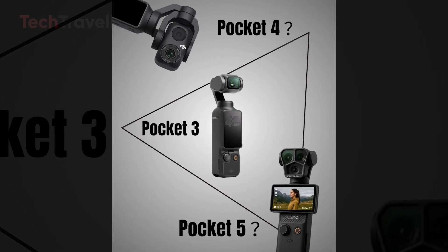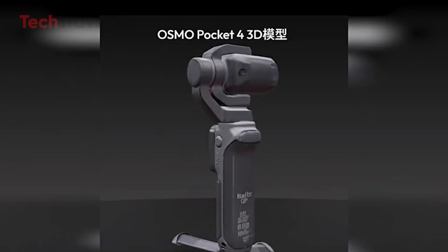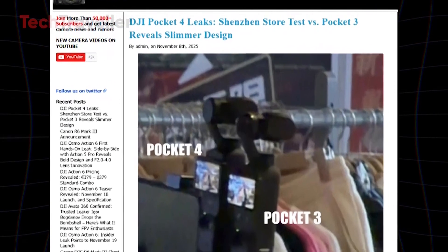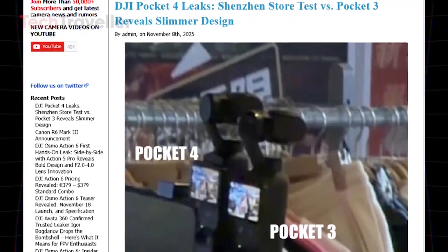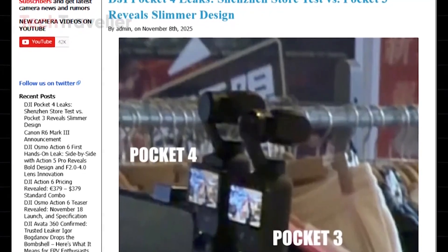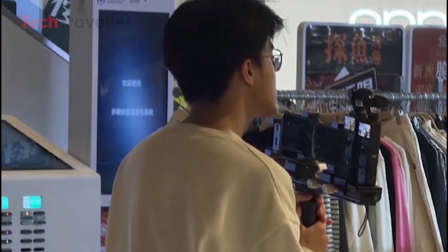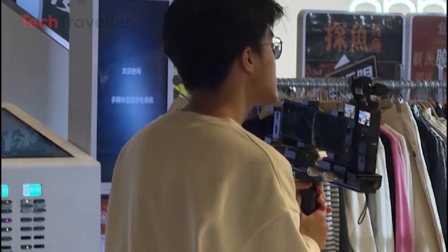Under the 2025 National Defense Authorization Act (NDAA), the FCC must decide by December 23, 2025, whether to audit DJI for national security compliance. If that audit doesn't happen in time, DJI risks being automatically added to the FCC blacklist, a move that could cripple its ability to sell in the U.S. Given that the American market makes up nearly 40% of DJI's global revenue, this isn't just a technical concern — it's a business lifeline.